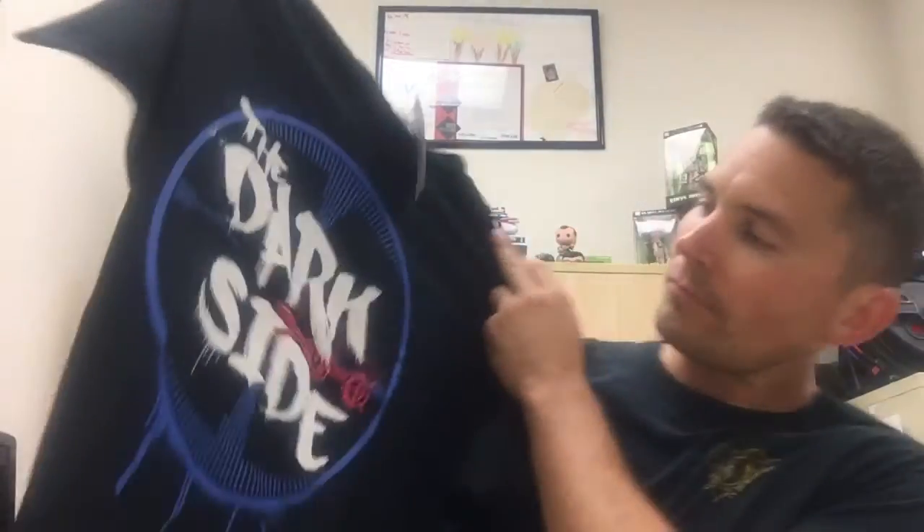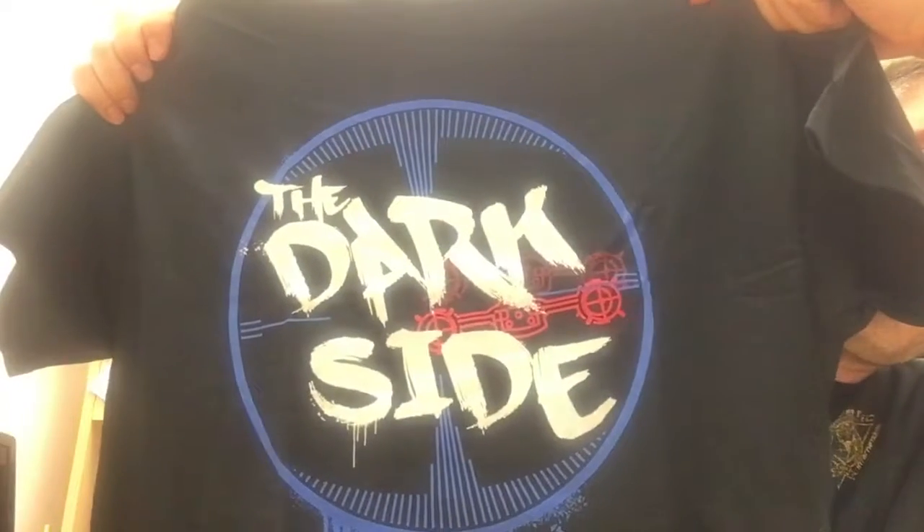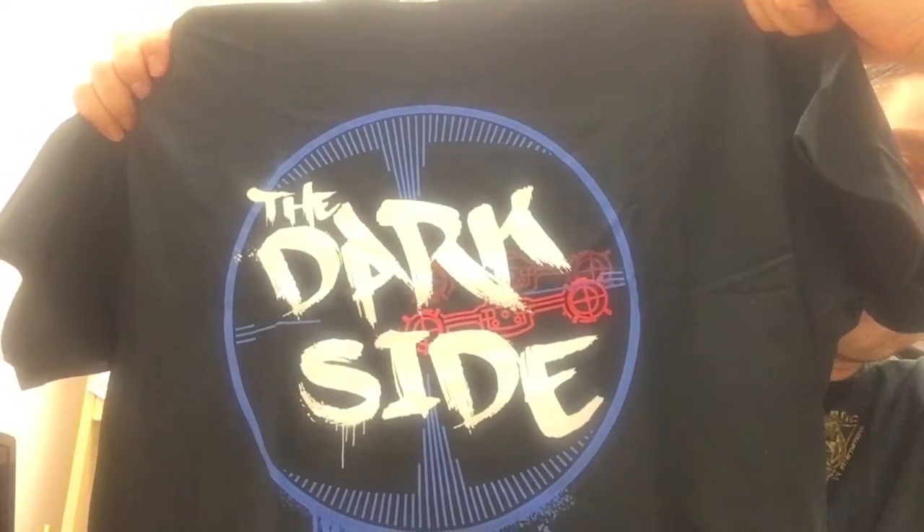Let's get into the unboxing — that's what you're here for. I'm going to start off with NerdBlock. It actually just came today and I'll say I'm actually a little impressed with this box. They mentioned they were going to send more into it and they didn't disappoint. The first item I'm going to show you is the shirt — it says 'The Dark Side' and it's basically from Star Wars.